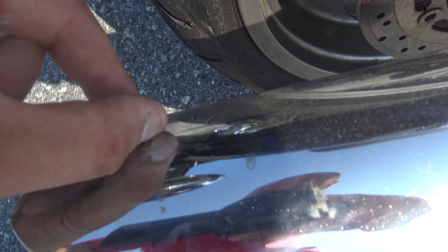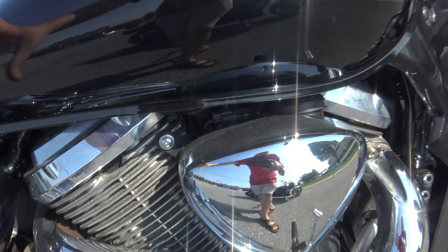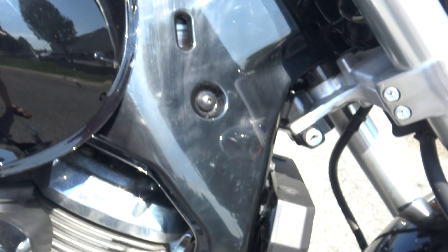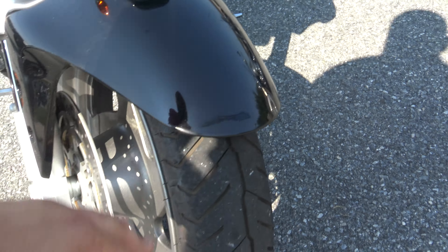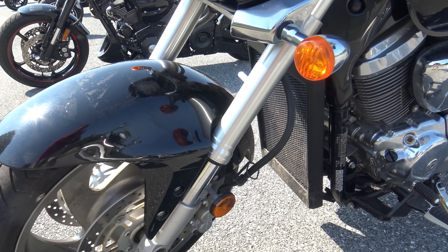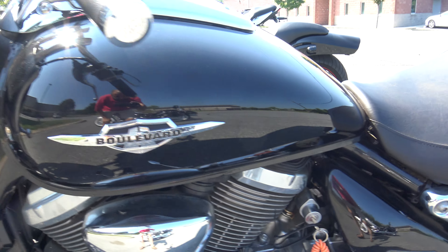Got a little bit of — you can get that off. Nothing. Couple little scuffs right there. It's all in really good shape. Front fender's in good shape. Little bit of stuff on there, I'll probably get that off. Just detail it a little bit better.